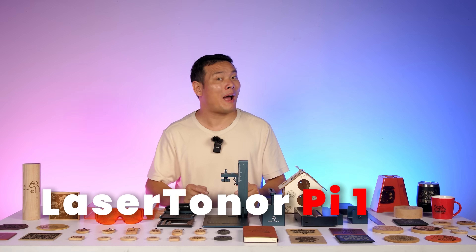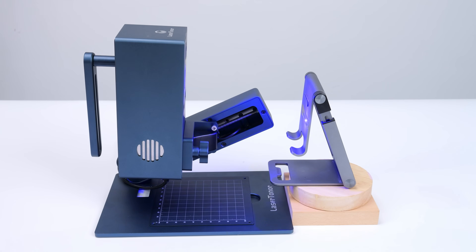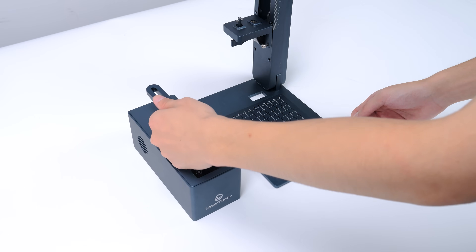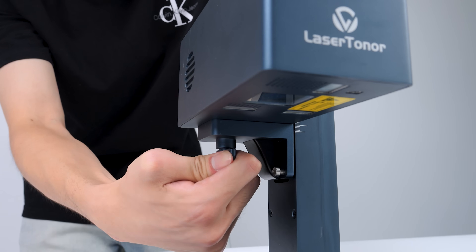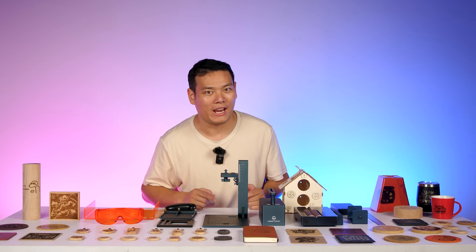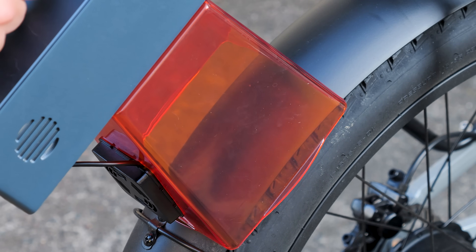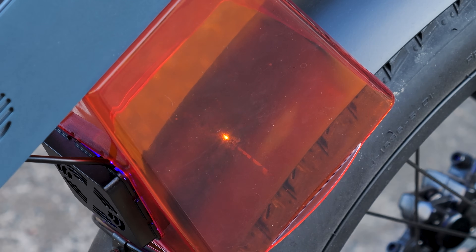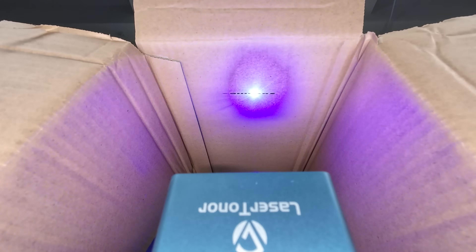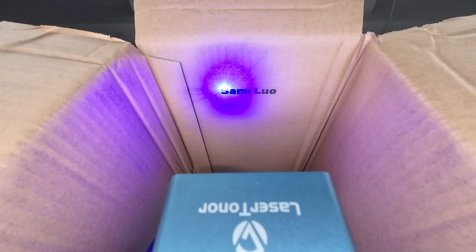This is the Laser Toner Pi 1. It's one of the most versatile and probably the easiest to use laser engravers I've seen on the market. With its quick release and magnetic design, you can get started immediately — no annoying setup required. Thanks to its portable and foldable design, you can engrave even the cheekiest surfaces, like my eBay mud fender so no one can steal it, or even inside a package, because nothing says 'this is mine' like my name, Sammy Law, engraved for all to see.